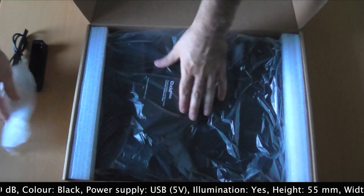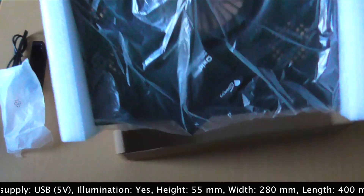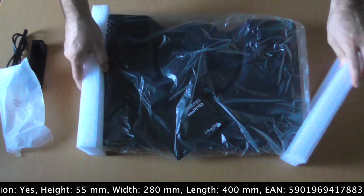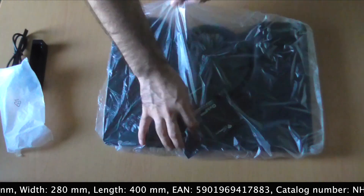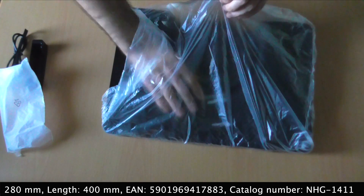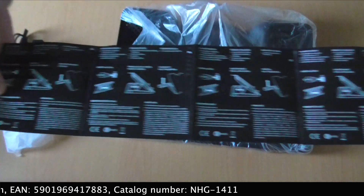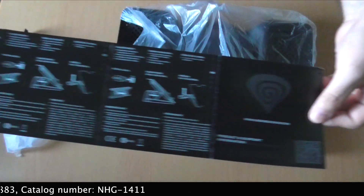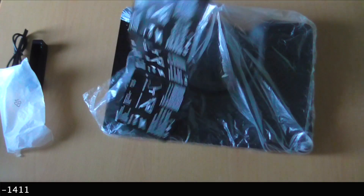Now let's check the rest of the stuff here. It's not the lightest cooling pad I have ever encountered, but it's still not the heaviest either — that has to do with the aluminum surface incorporated on this pad. Here we have the user's manual that covers all the important functions of this cooling pad in various languages.